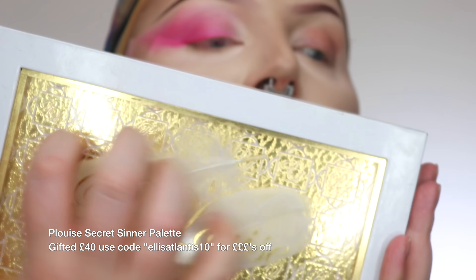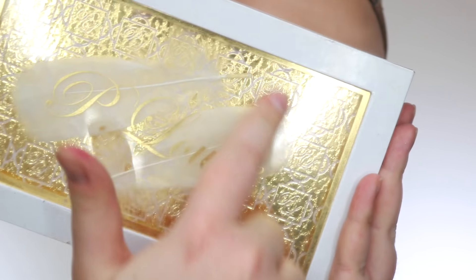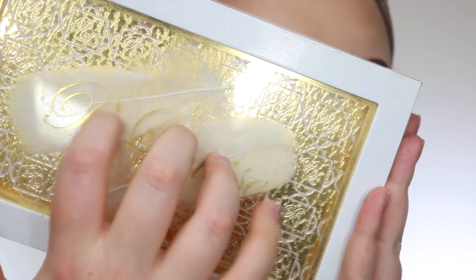So I'm going to be using the P.Louise eyeshadow palette — how cute is this? It has these little feathers encased in the plastic, and on the inside it looks like this. We're going to use the purple, the pink, the orange and the yellow — those are the only colours you'll need for this eye look. On a Morphe 433, I'm going to pick up the purple shade and start buffing it into my outer corner.